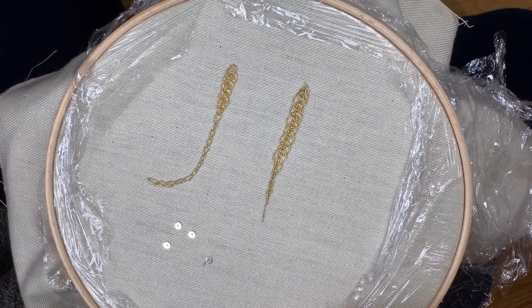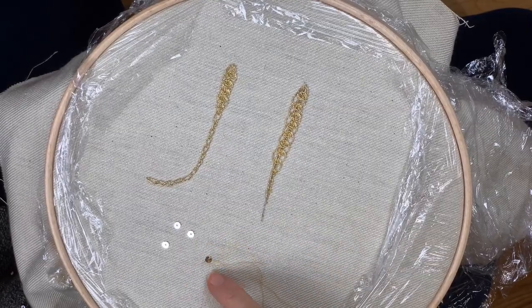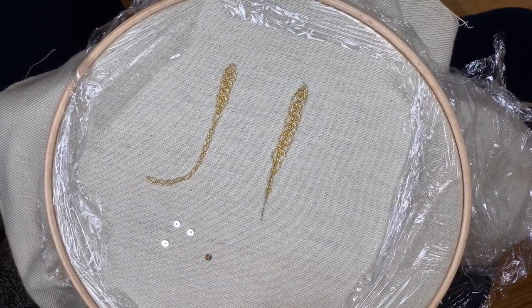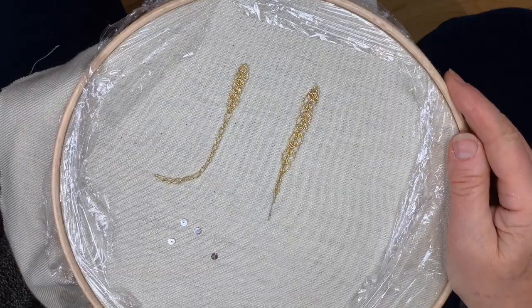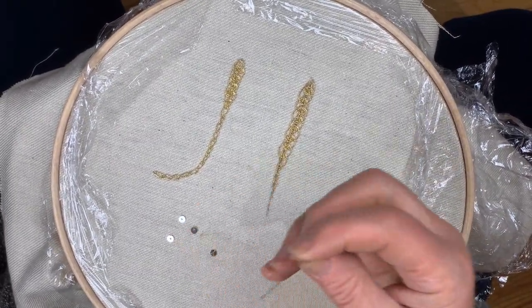Which is a little sequin, and then on the other side, so you have three stitches holding this down. That means you'll still get plenty of sparkle without the thread covering too much of the beautiful metal.